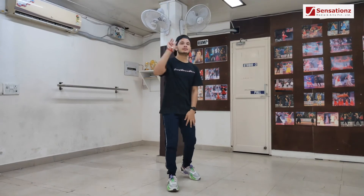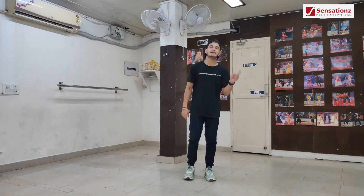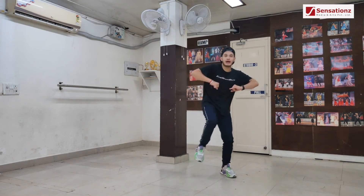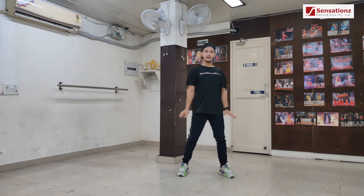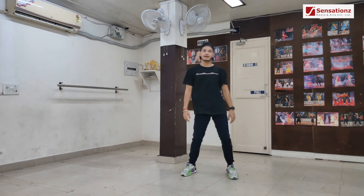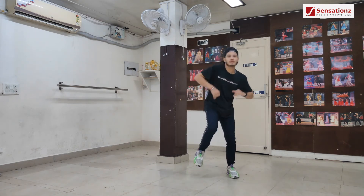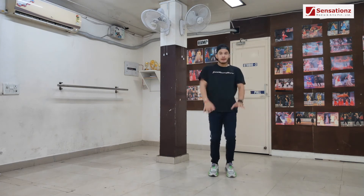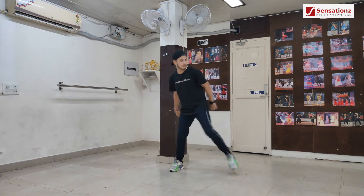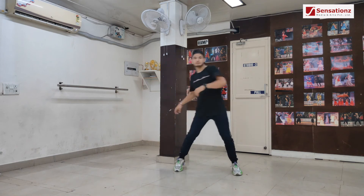Third step: it's like single single double double, single single double double. Single single, now double, double — go. Single single double double, go. Single single double double, chain double, go. Double double, go, single single.